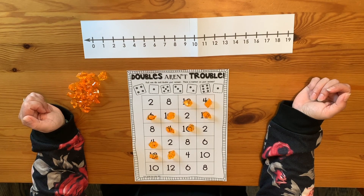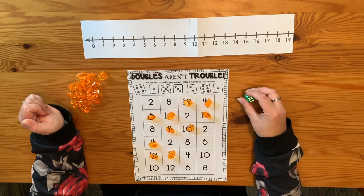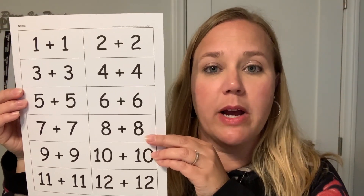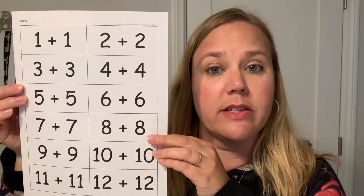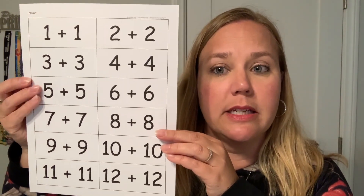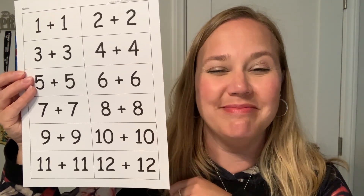Have fun with Doubles Aren't Trouble! I almost forgot — I'm attaching this so that if you want to keep practicing those doubles facts, you can print this out and make some flashcards and continue practicing all the way up through 12 plus 12. Have fun, mathematicians. See you next time.